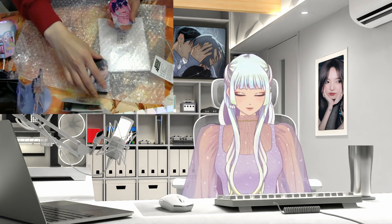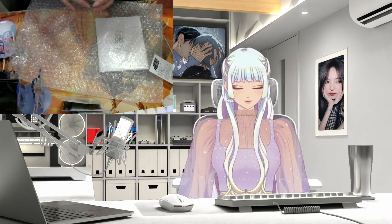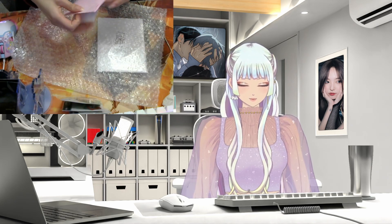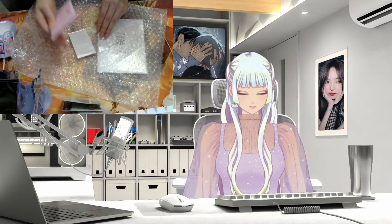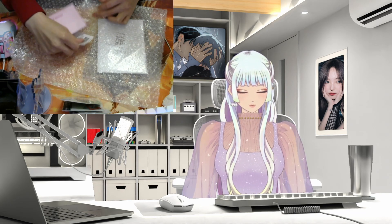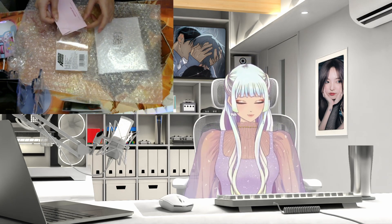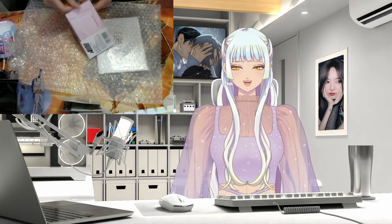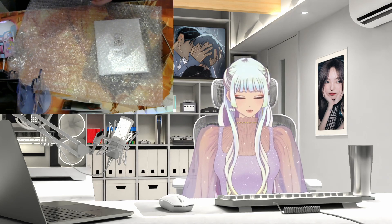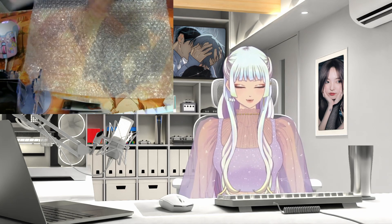I think all of these cost me a hundred bucks — one hundred dollars. As a merch collector, you gotta keep everything in good condition. However, sometimes I just put everything back and dump it somewhere on my shelf. So technically it's safe, but not that safe because I just dump more stuff on top.